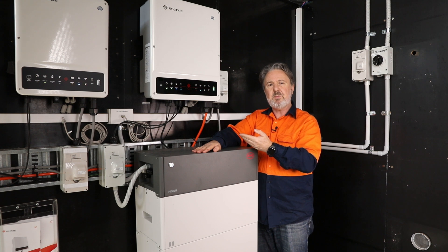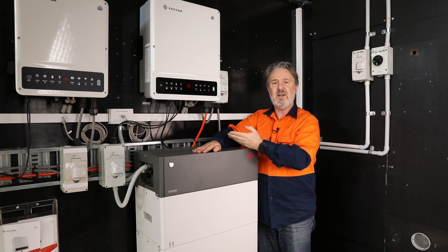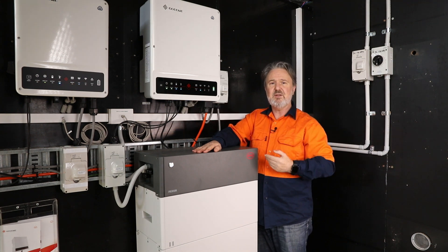Both of these have UPS backup functionality. There's less than a 10-millisecond transfer when the grid fails, so the backup port is hardly interrupted — 10 milliseconds or less.